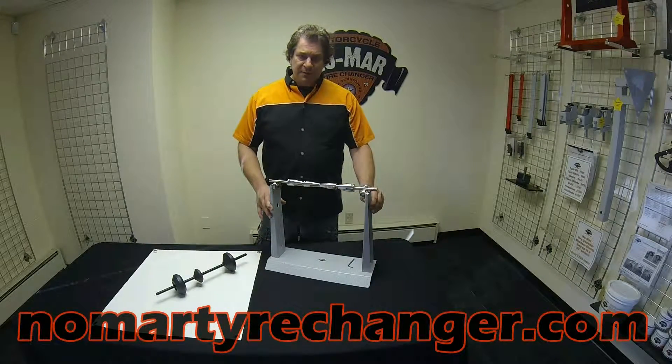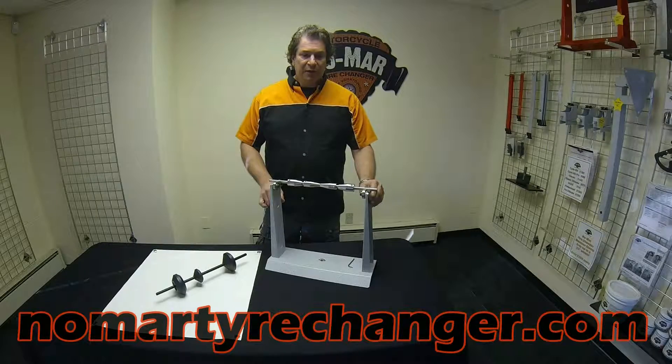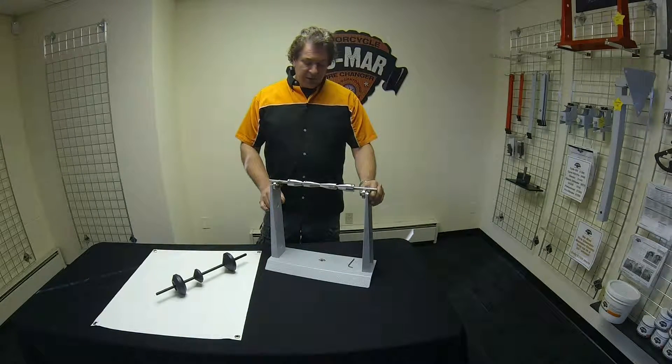On our website, you can also check out our monster balancer. The monster balancer is 4 inches wider and 4 inches taller, and will accommodate wheels up to 360 wide and about a 38 inch outside diameter.